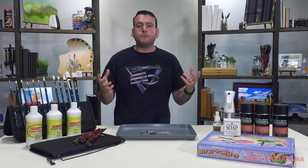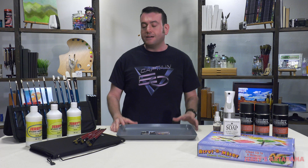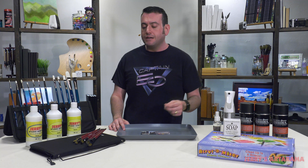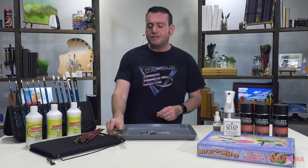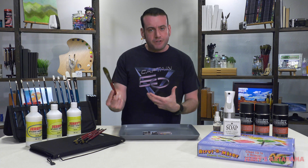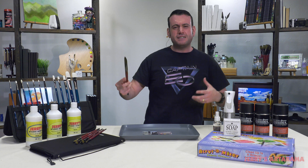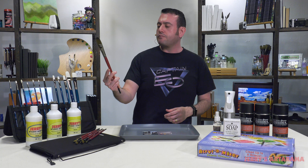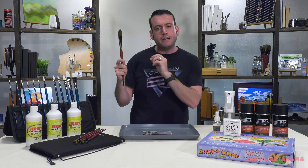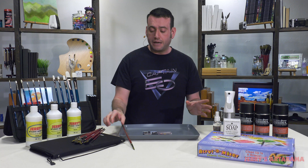These tools are designed to maximize your painting experience. I want you enjoying yourself while you're painting, I want it to be easy to clean up, and I want you to get the best results. A high-quality brush is so crucial — the brush is an extension of you, like a lightsaber. Having a brush that will perform consistently is important, just like all the things we talked about here today.